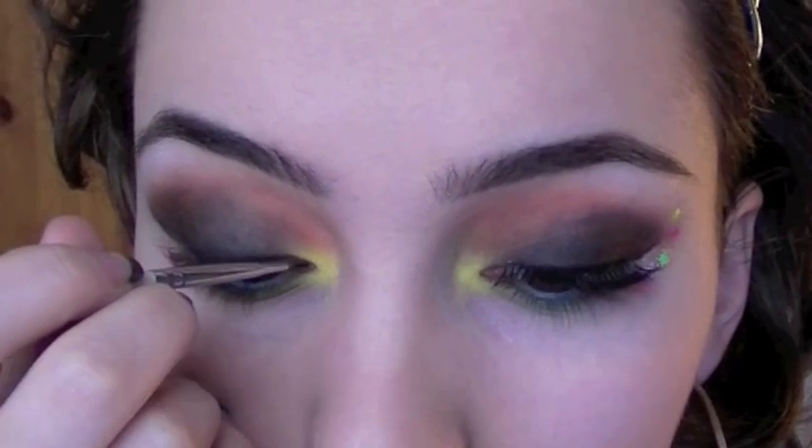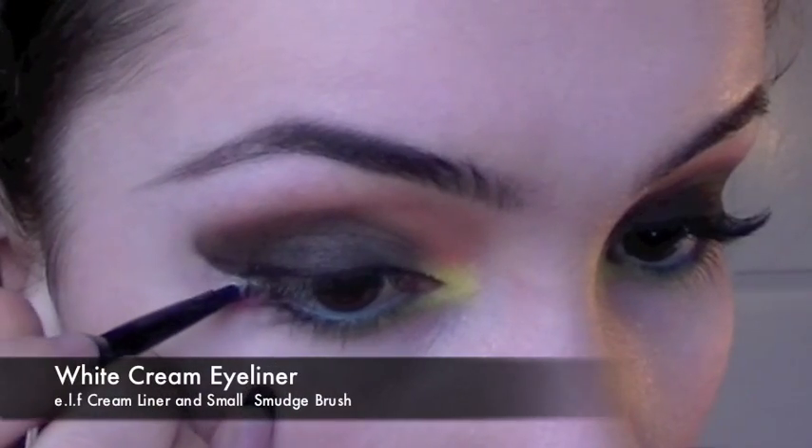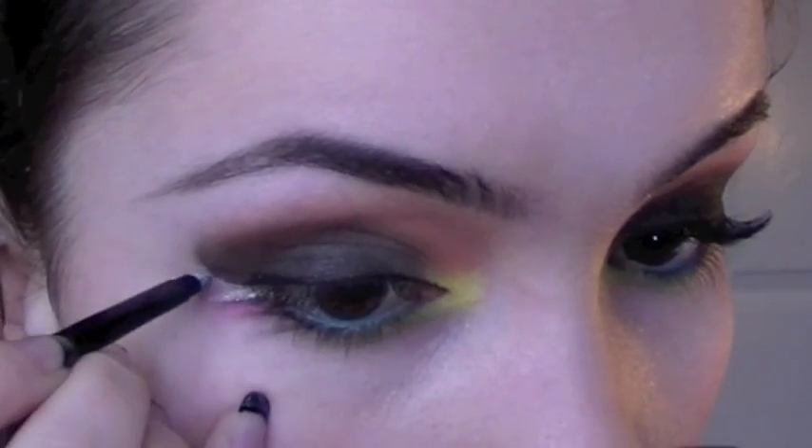Now with a black cream liner, I'm going to line as close to the lashes as possible. And then taking a white cream liner, I'm going to fill in the outer corner.